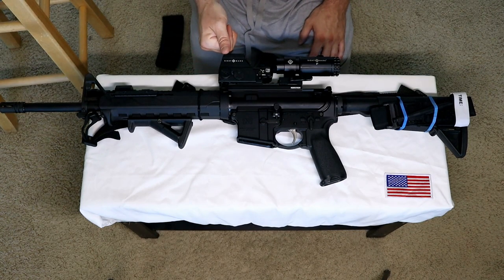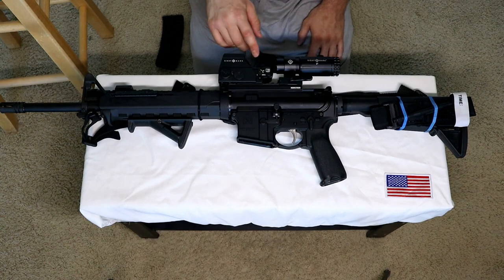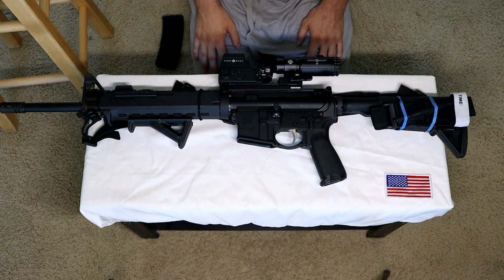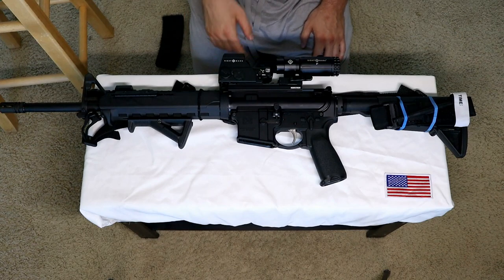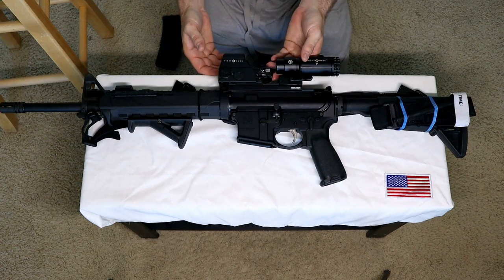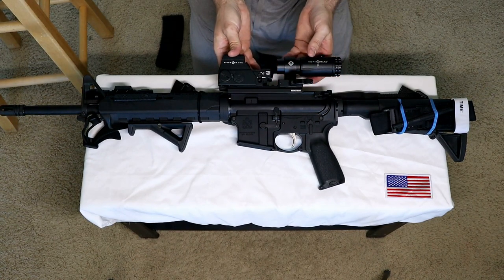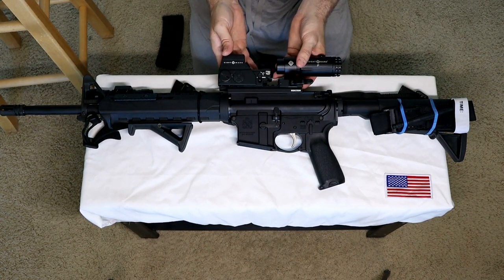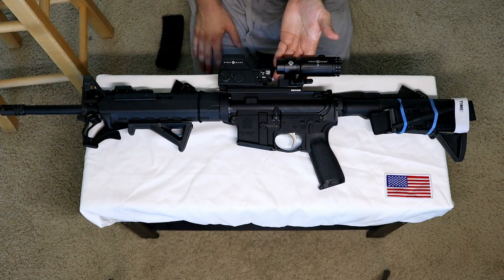This optic, made in Texas — where I was also made — is a red dot holographic sight. It's not an etched laser reticle, but it's also not five times the cost of that. I got this as a package deal: a 5x magnifier and optic together for $340.